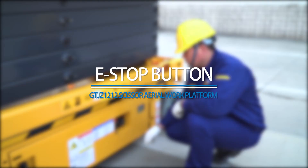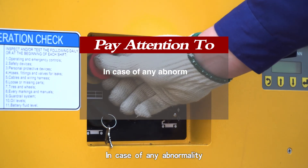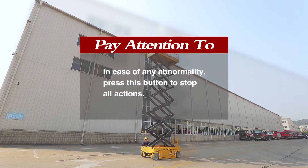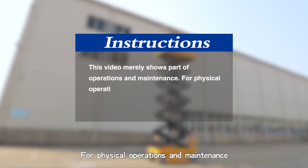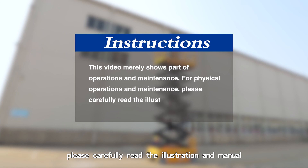E-Stop Button: in case of any abnormality, press this button to stop all actions. This video merely shows part of the operations and maintenance procedures. For physical operations and maintenance, please carefully read the illustration and manual.